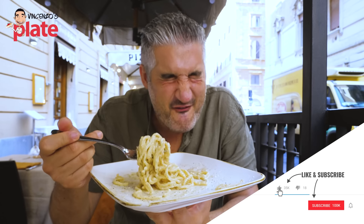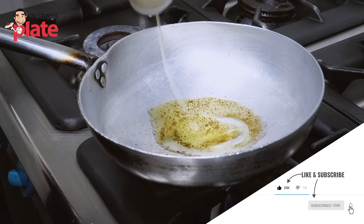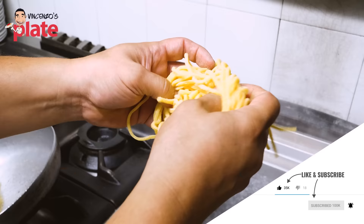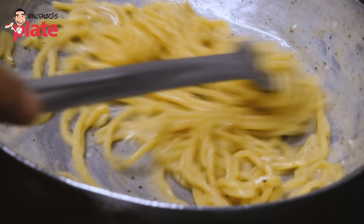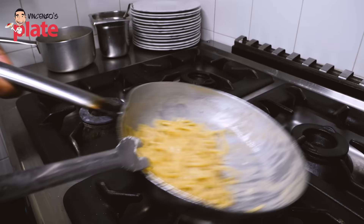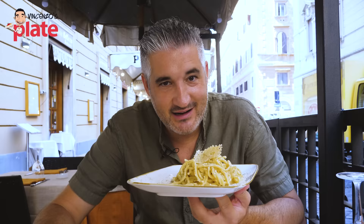Guys, this is a fantastic cacio e pepe here in Rome. We're searching for creamy pastas. We want to know what pastas they use in Rome, how they do it, and all the secrets. So today you become a cacio e pepe master. And when you come to Rome, you know where to go.